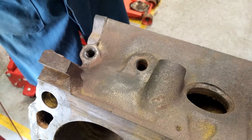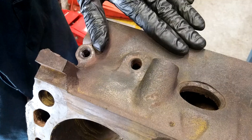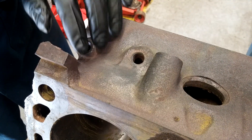In this video we're going to demonstrate how to use magna flux crack detection to find a crack in a cast iron cylinder head or engine block. This doesn't work on aluminum because the magnet doesn't work on aluminum.